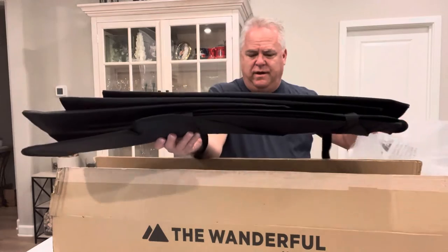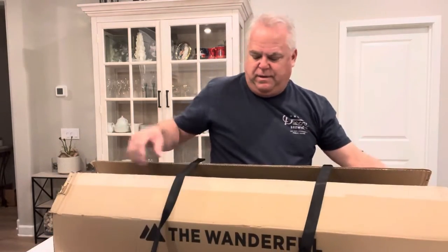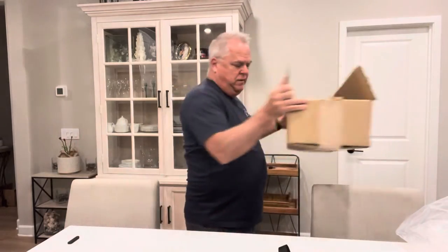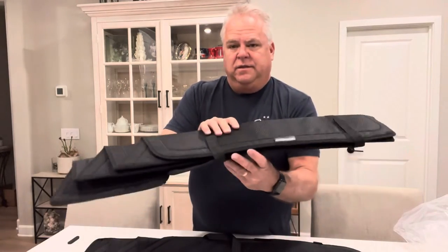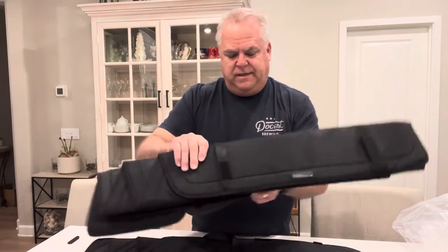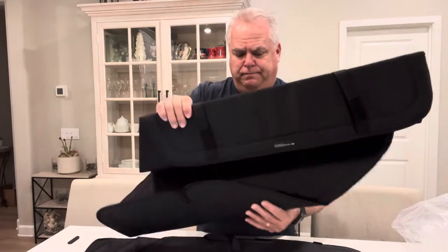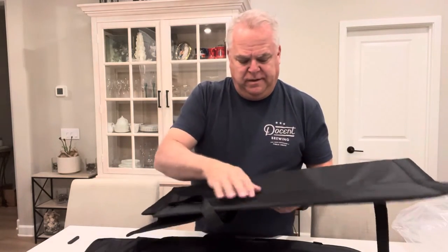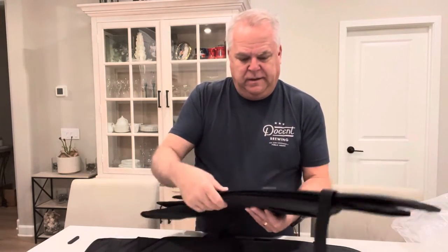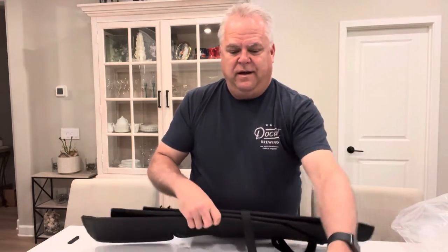Next we have the side window covers. They come with nice Velcro straps to keep them secure and tidy when you stow them. Same material here, nice design. And probably about a third of the weight of what I currently have on the van, which will be nice.